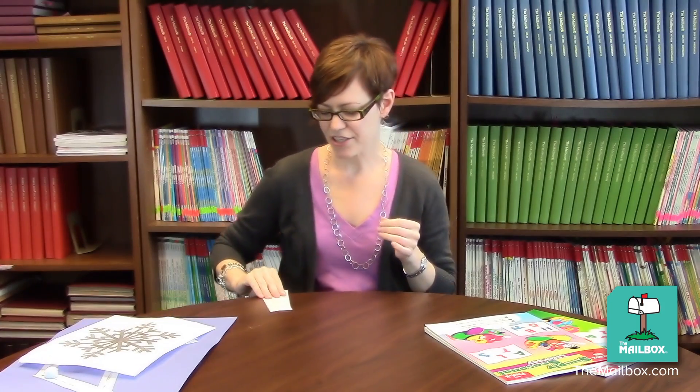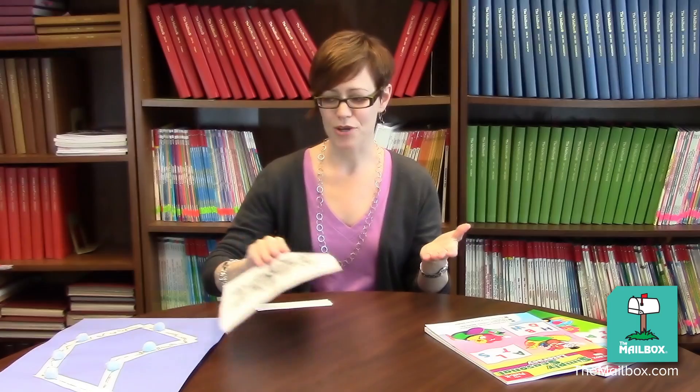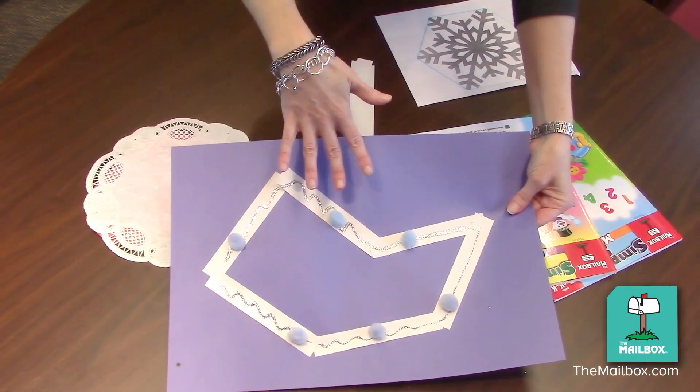Next, give each child six small construction paper strips. Have him arrange the strips on a sheet of construction paper to make his own six-sided shape. When he's happy with the strips, have him glue them down and then decorate them as desired.